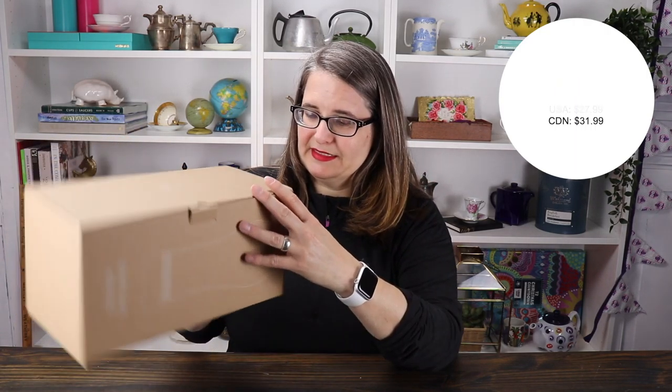The brand is Soul Hand. I just found it online and thought it looked pretty. It says 'life begins after coffee' — I'm going to change that to 'life begins after tea.' It holds 48 ounces or 1500 milliliters.